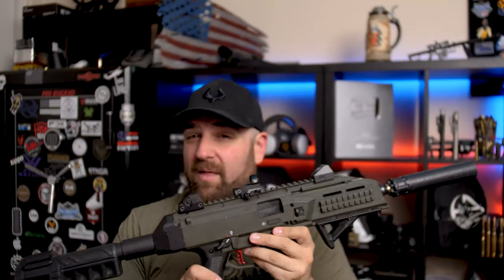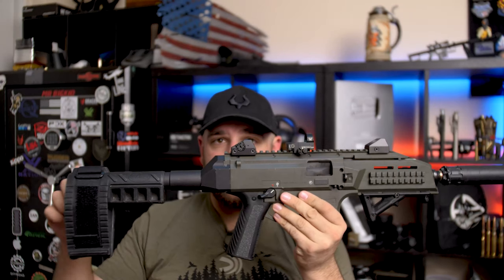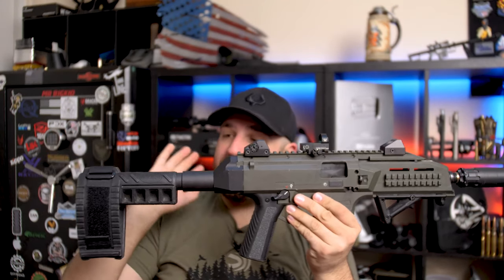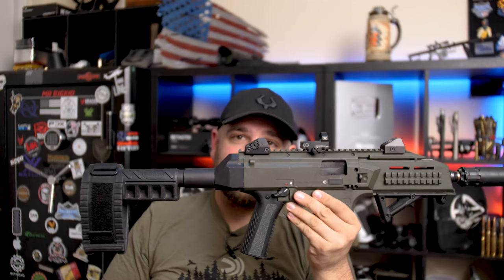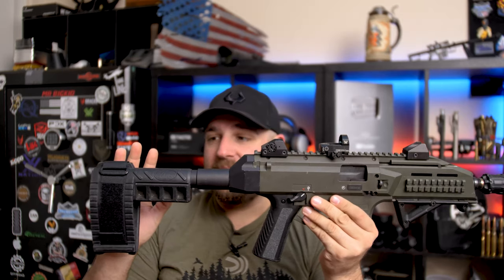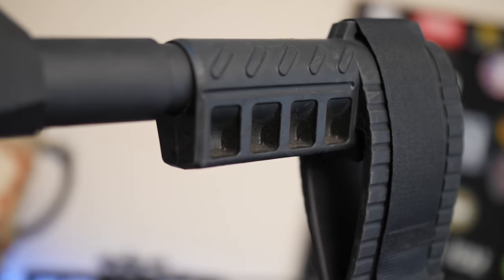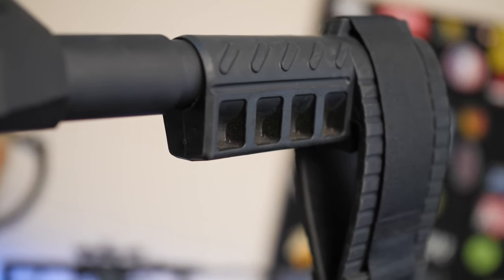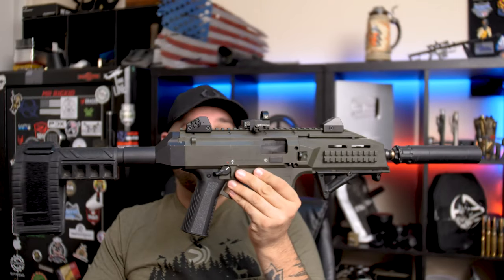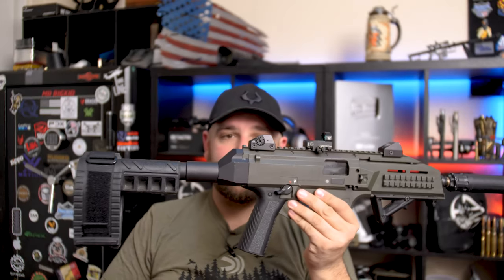Nine millimeter right now is probably about 38 cents a round. Let me talk about some of the accessories I have for this. Right here is the SIG brace — this is one of the first braces I've seen for the Scorpion. The only reason I bought this is because I found it used at a local gun store. I only paid about 60 bucks for it, which pretty much killed my entire budget at the time, so buying cheap accessories was worth it.